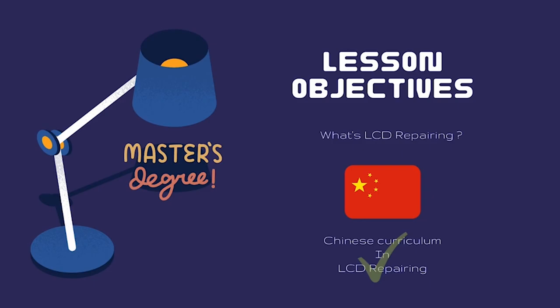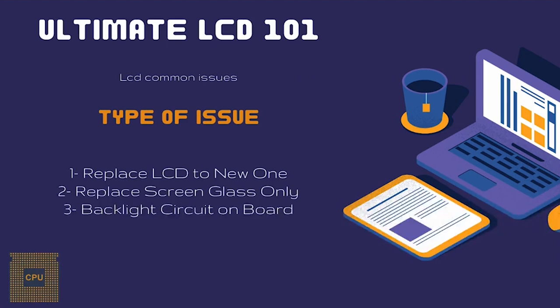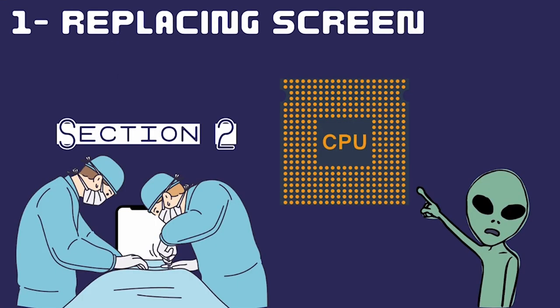What's up guys, we're going to speak about phone LCD repair for beginners. Our lesson objective will be to understand what LCD repairing is. There are three types of LCD repairing: replacing the LCD with a new one, replacing the screen glass only, and backlight circuit repair on the board.